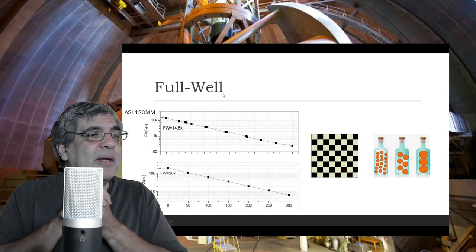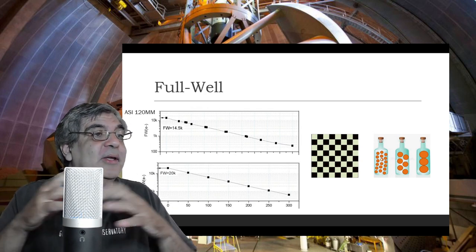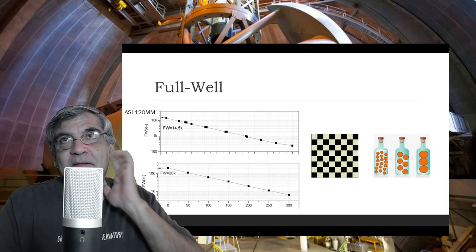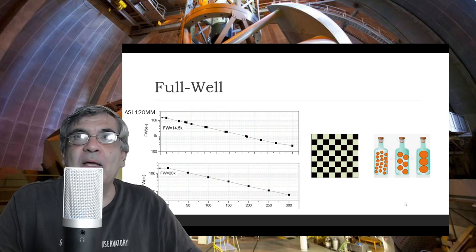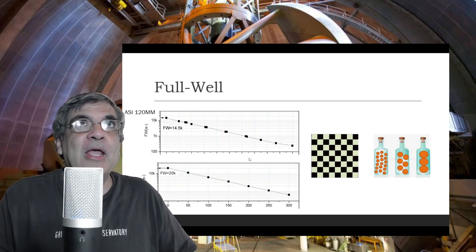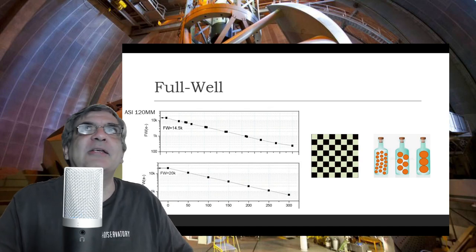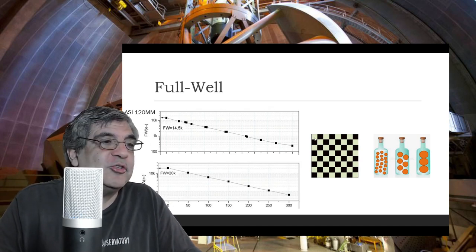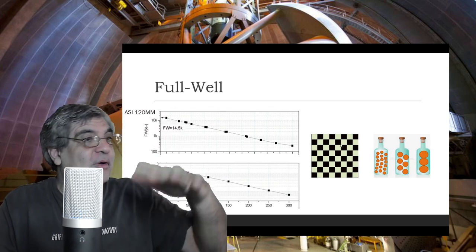O que é o Full Well? O Full Well é como se fosse o número de bolinhas que cabe dentro de uma garrafa. Cada pixel é uma garrafinha. Quando você tem um Full Well muito pequeno, é como se cada elétron fosse grandão — cabem poucos até encher a garrafa. Quando você tem um Full Well muito grande, cabem muitos até encher. Isso significa que quando um pixel só tem variação possível entre três números, ele terá uma resolução de graus de cinza muito menor do que um que tem 200, 1.000 ou 30.000 números. Quanto maior o Full Well, melhor a distinção entre os graus de cinza da imagem.